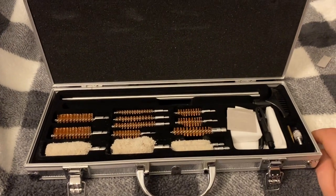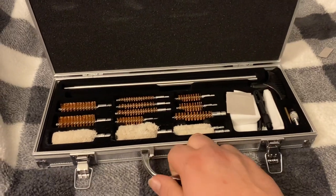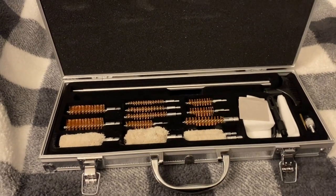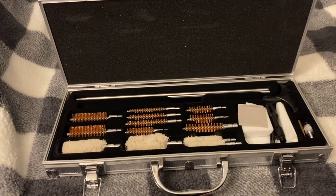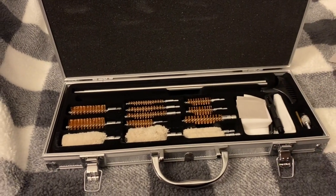This is a nice little kit for 28 bucks delivered right to your house — you could definitely do worse. A boar snake at Walmart is like 10 bucks, and this obviously for not a whole lot more money does a whole lot more for a whole lot more calibers. So it's definitely, at least in my opinion, a good purchase.